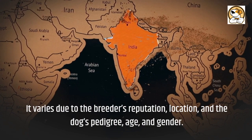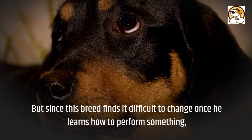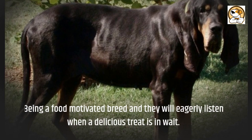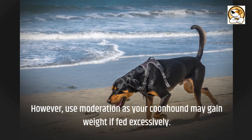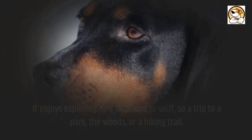Exercise and trainability: the Black and Tan Coonhound is a smart and friendly dog that is eager to learn. But since this breed finds it difficult to change once it learns how to perform something, it is crucial to be correct and consistent from the start. Being a food-motivated breed, they will eagerly listen when a delicious treat is in store. However, use moderation as your Coonhound may gain weight if fed excessively. They enjoy exploring new locations to sniff, so a trip to a park, the woods, or a hiking trail is ideal. Canine sports like field events are a great way to get your Coonhound active and interested.